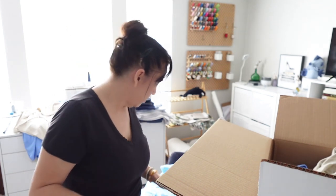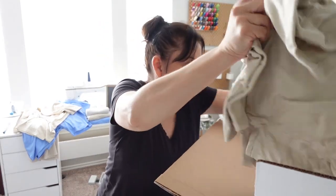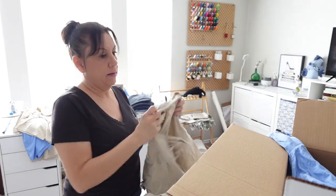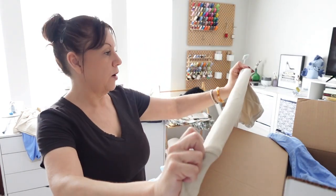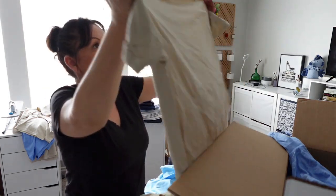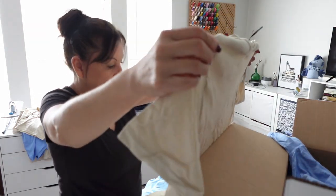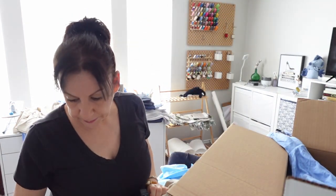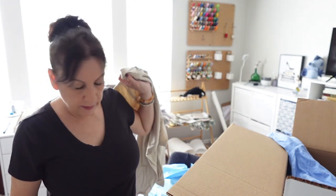If y'all are contemplating about getting a yarn winder, I would say just get it — the yarn winder. I love it. I'll have to talk about my yarn winder experiences. I actually had three different yarn winders. One of them ended up just being a complete no. And okay, so that one's already accounted for — I think they sent me two of the same size.